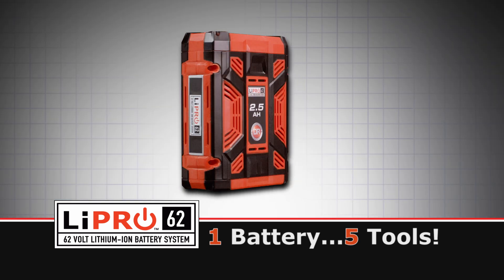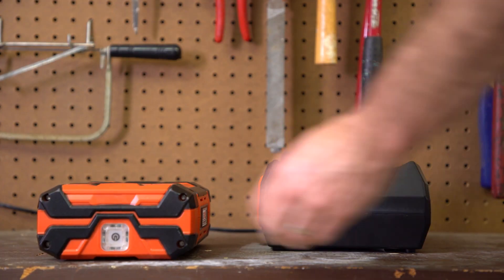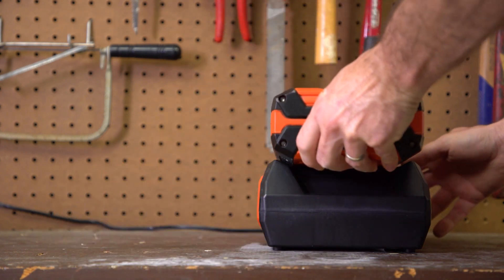Batteries are also sold separately. With an extra battery on hand, you can pop in a freshly charged one and keep working without interruption.